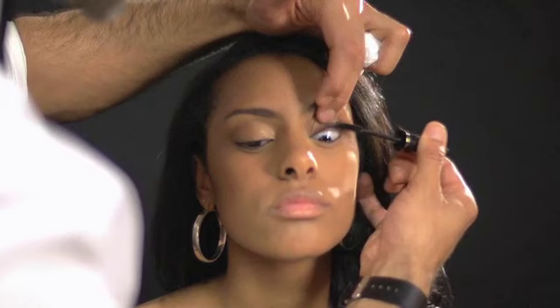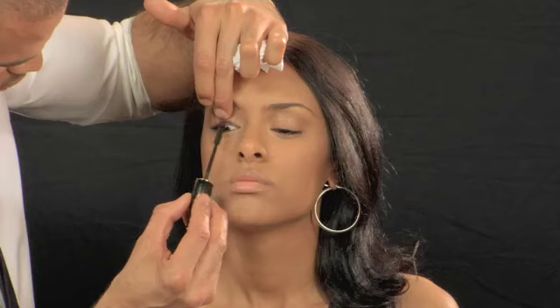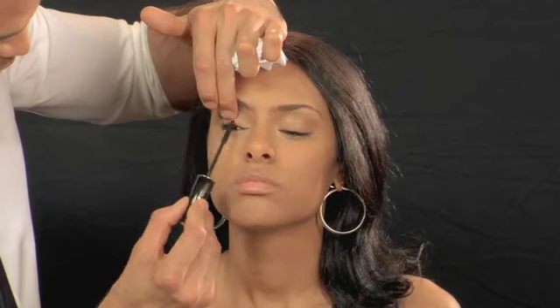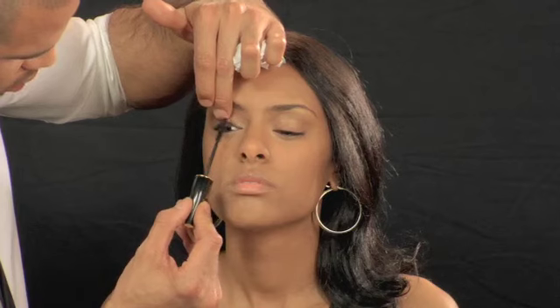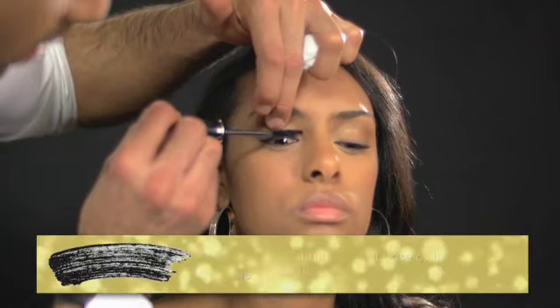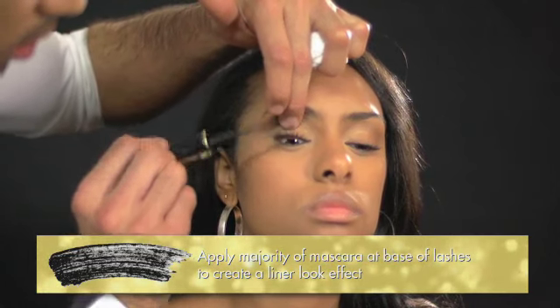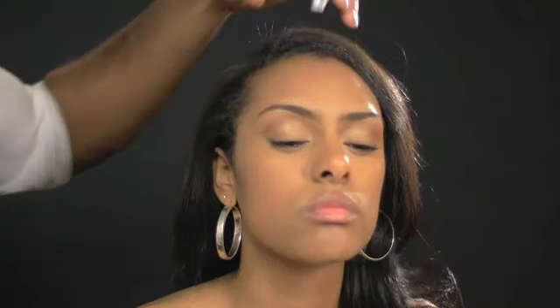Finish the look by applying mascara. Start with one coat. At the base of the lash line, wiggle and pull the wand. What's great about mascara is that you can turn it horizontal or vertical, sweeping it across the lash line. You don't want clumpy lashes, so make sure you separate them. The key is to get the majority of the mascara at the base — this creates a liner-look effect, so you don't always have to use liner in the daytime, which creates a softer looking eye.